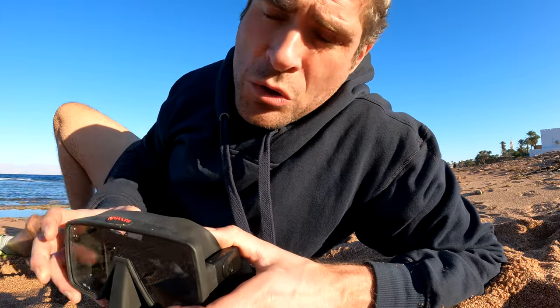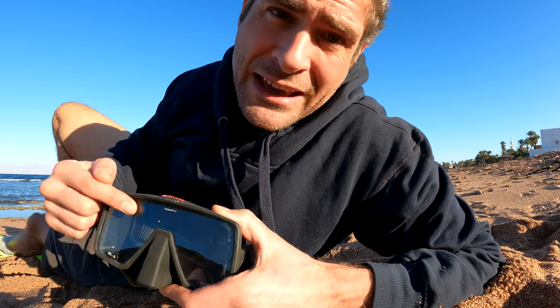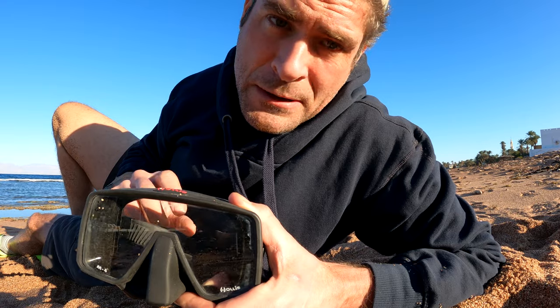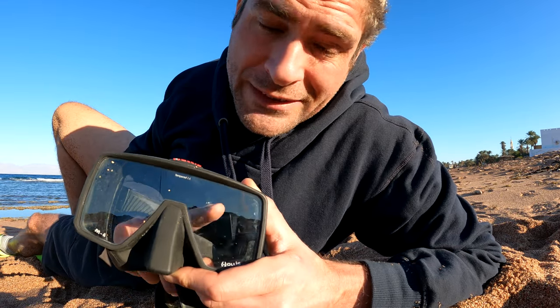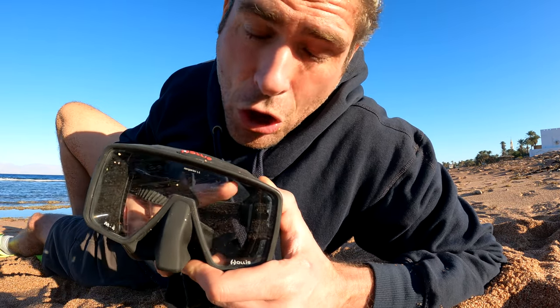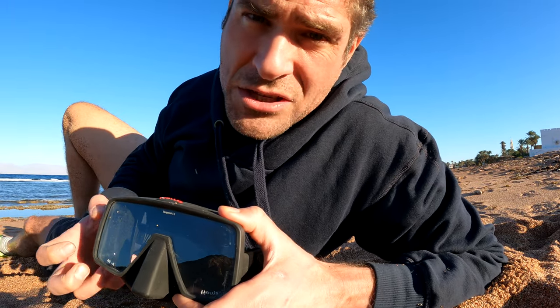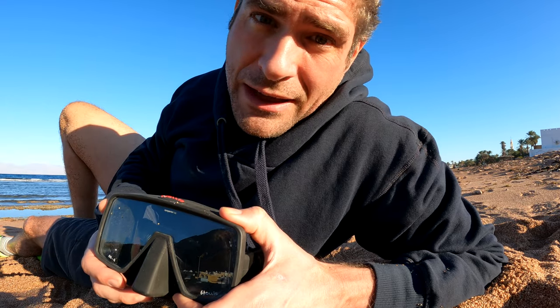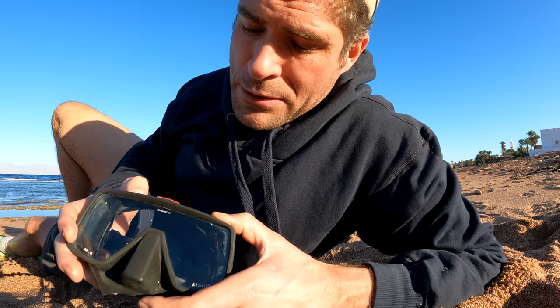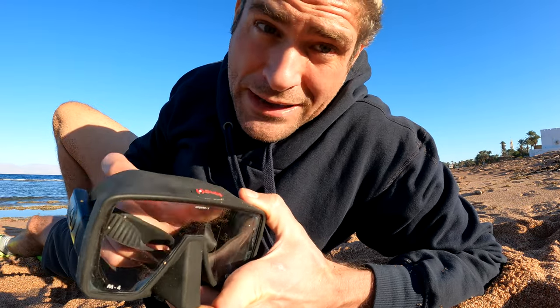So why do masks fog? This has to do with a process called condensation. It stems from a temperature difference between the inside and the outside of the mask. When this happens, tiny droplets of humidity build on the inside glass. They have quite a high tension and it's very difficult for them to slide off the glass. It's the same thing that happens when we're cooking in winter — we have a warm kitchen and cold temperatures outside and our windows fog up.